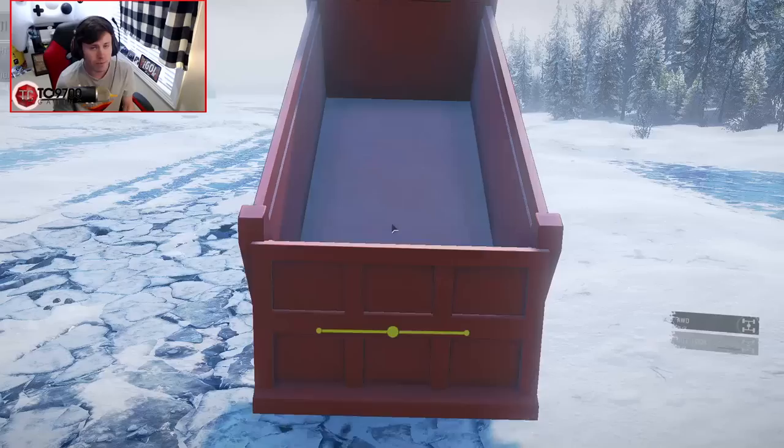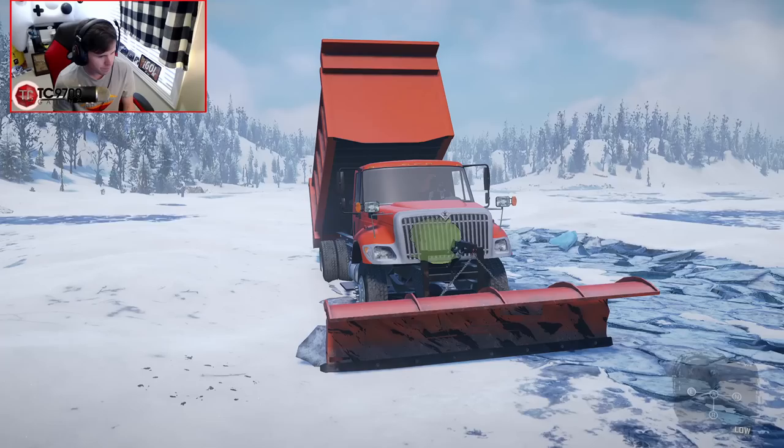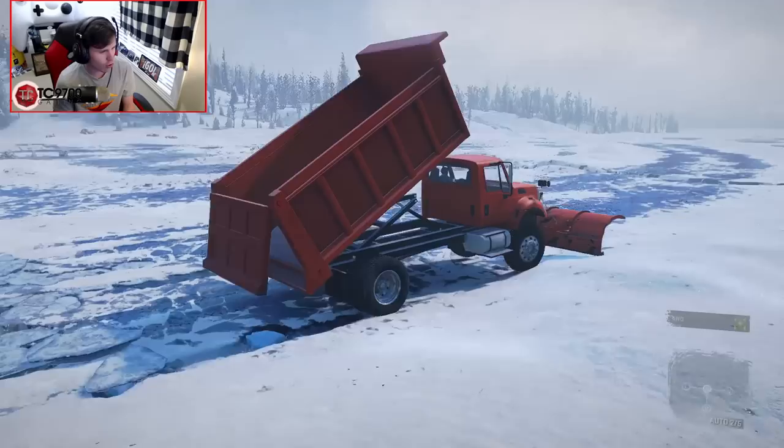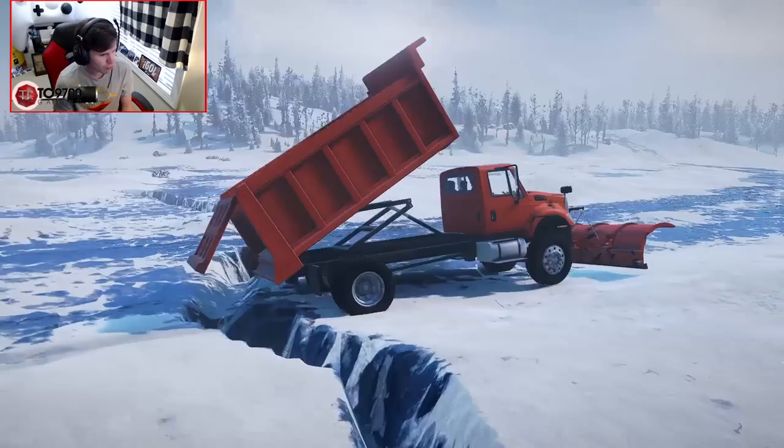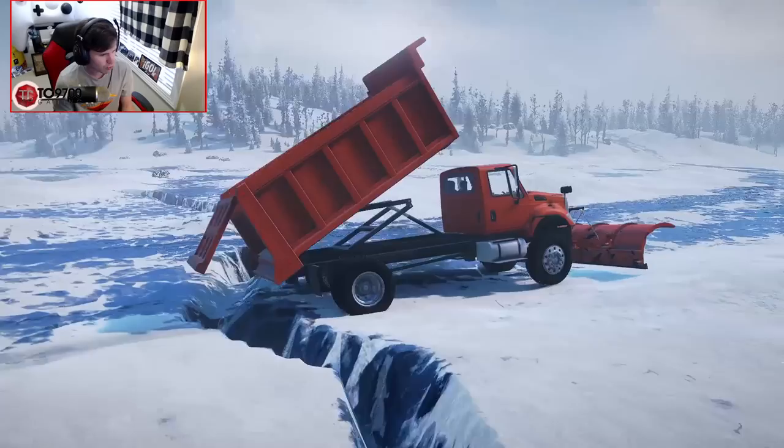Let's go back into the plow truck and finish this plowing route. We're gonna finish scraping this part of the ice road and also continue to spread that gravelly salt mix behind us. Can we make it over this dip without getting the plow caught? Yes, we actually can. Nice — I was genuinely concerned if we were gonna be able to make it over that or not, but we actually were able to, better than I thought.